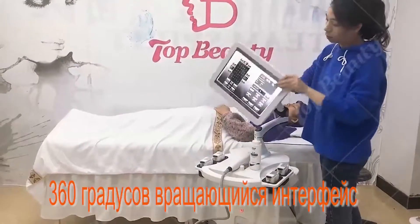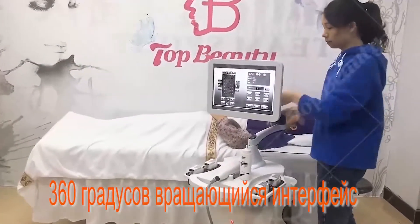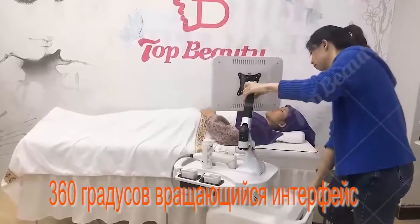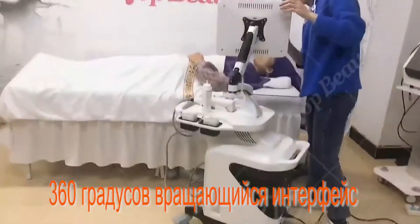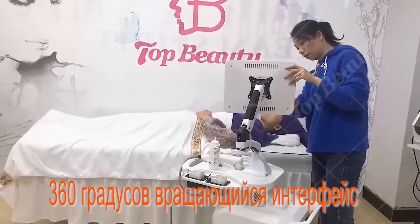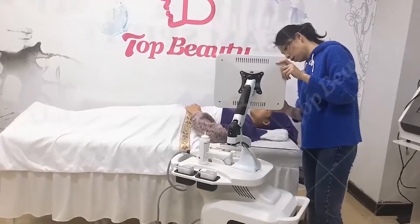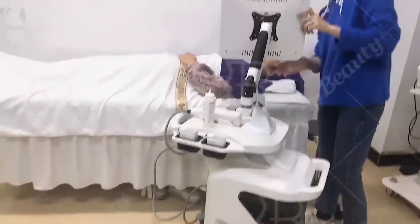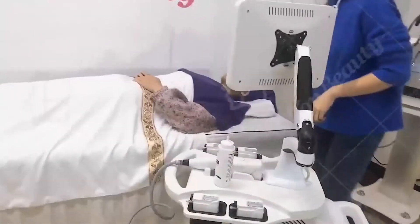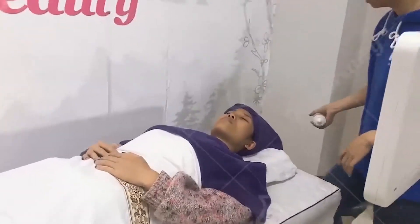Now I will demonstrate. So you can see the treatment applied on the face.